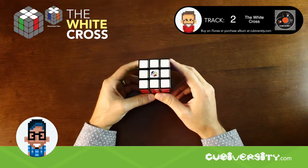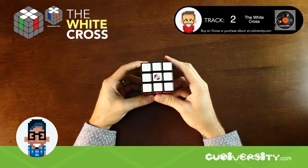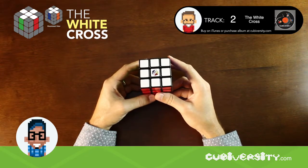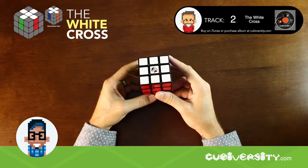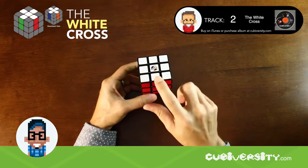The goal of this step is to move the four white edge pieces into a cross shape. The pieces must be placed in the correct order to move on to the next step. For example, the white-red edge piece must be placed between the white and the red center, and so on.